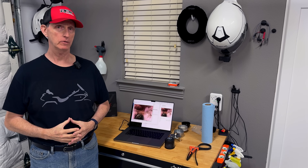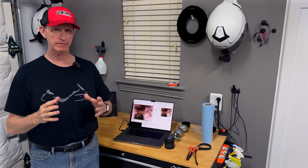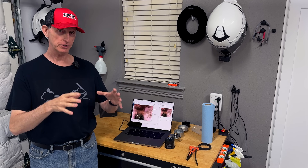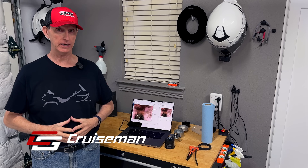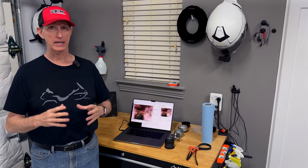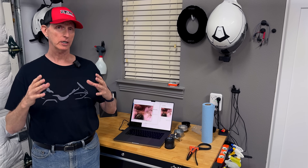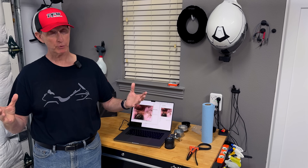A few weeks ago I did a video where I talked about doing an oil change on this 2024 Honda Goldwing and I was having trouble getting the oil filter to come off. It was the first oil change for this motorcycle, so it had the oil filter on from the factory and it was on so tight I could not get it off. Today we're going to talk about what to do if you have a stuck oil filter on a Honda Goldwing, and probably any motorcycle.